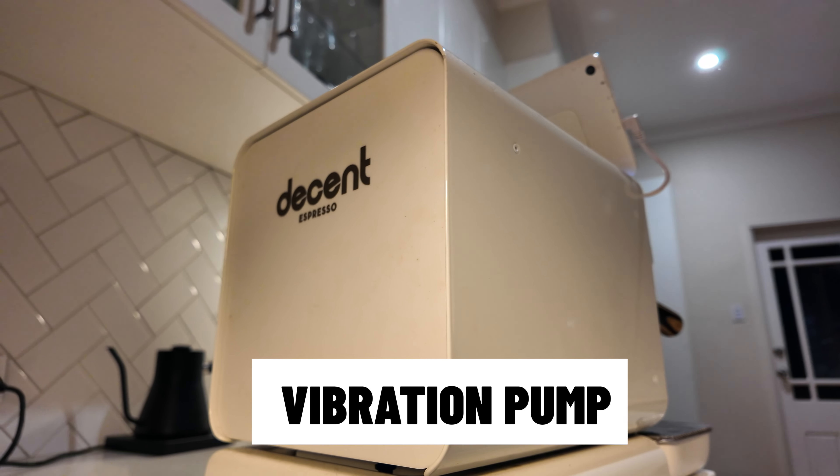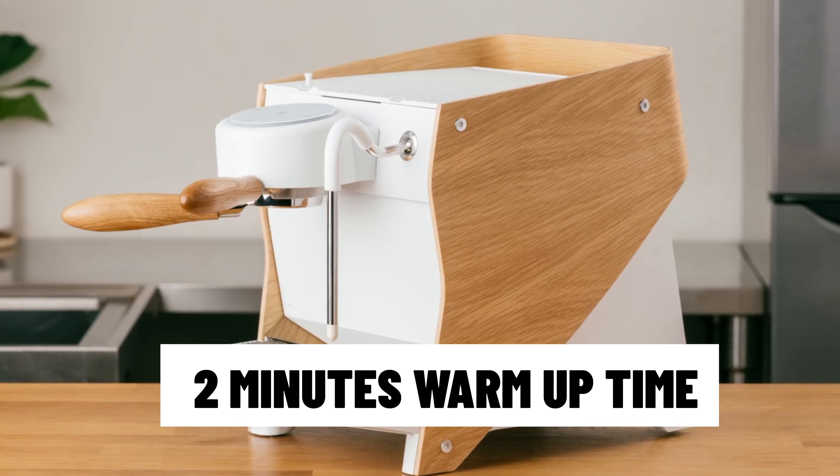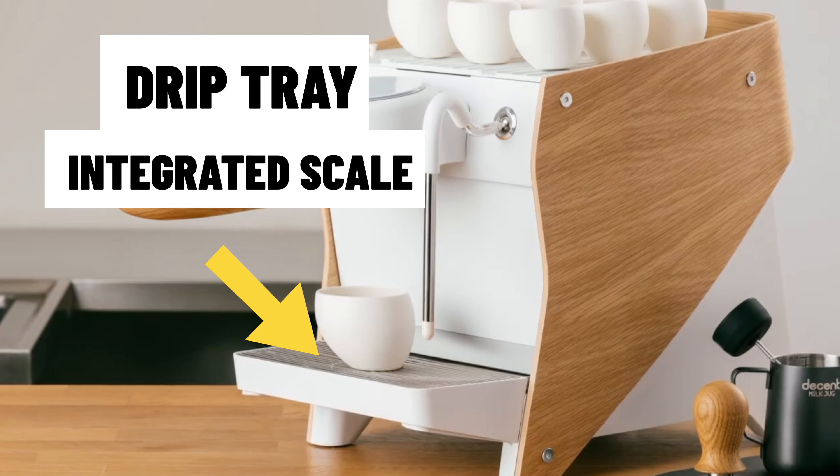For those with a DE1, you'll know it makes a duck-duck-duck sound because of its vibration pump. The Bengal still has a vibe pump but with different technology — they've lengthened the strokes to make it super quiet. The warm-up time is still a ridiculously fast two minutes, which is awesome. The entire drip tray is now an integrated scale, so no more putting a separate Acaia scale underneath and losing headroom — it's all built sleekly into the drip tray.